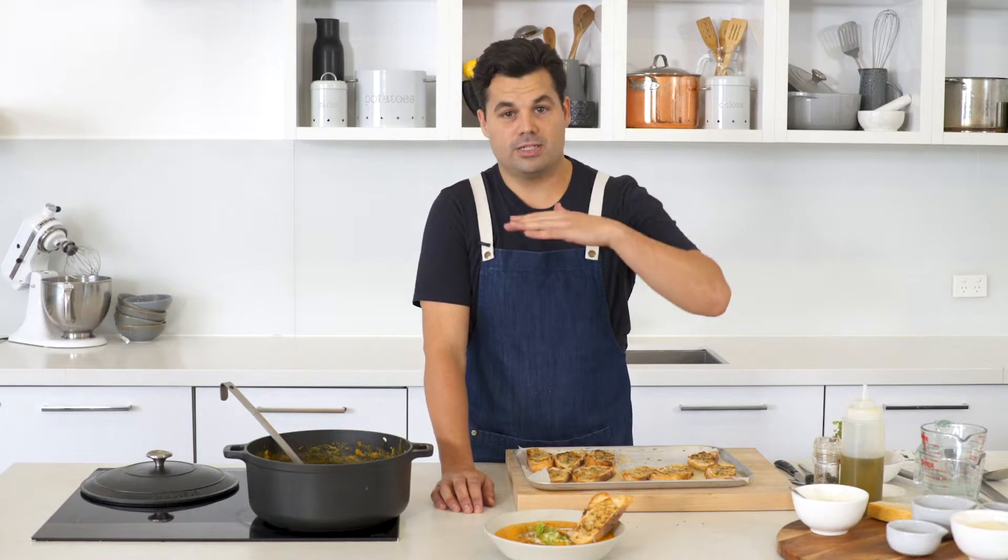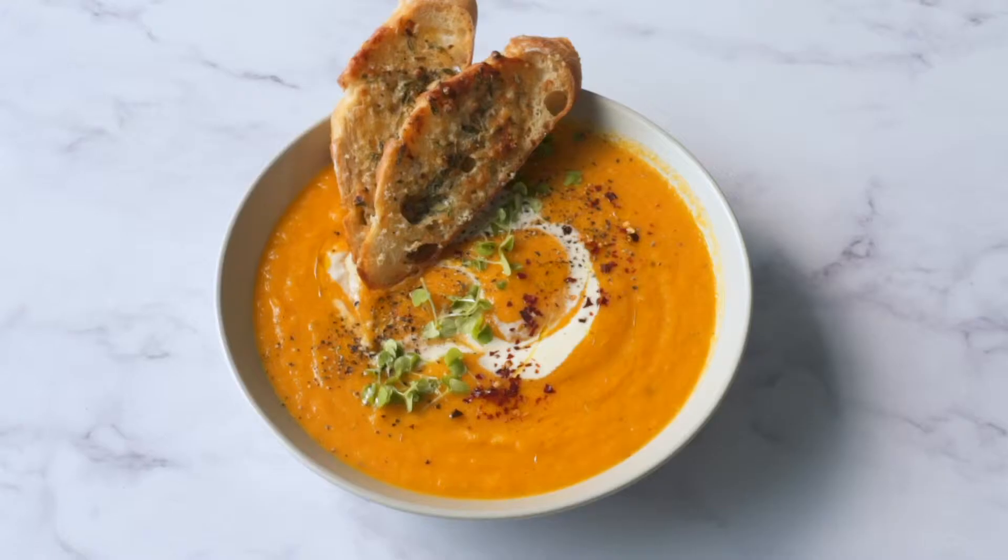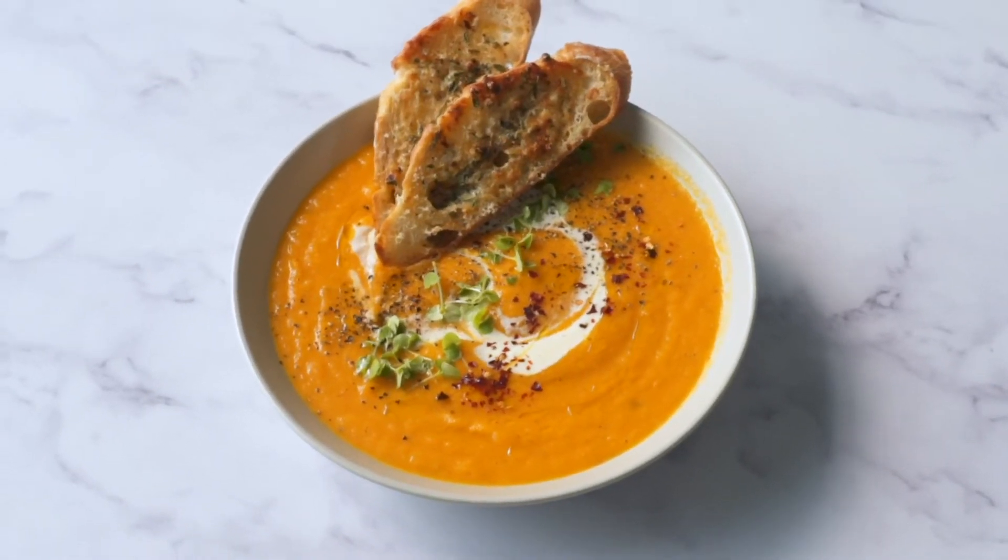I think the soup is awesome — no chopping, the oven does all the hard work, and you're left with a beautifully sweet, rich pumpkin soup.